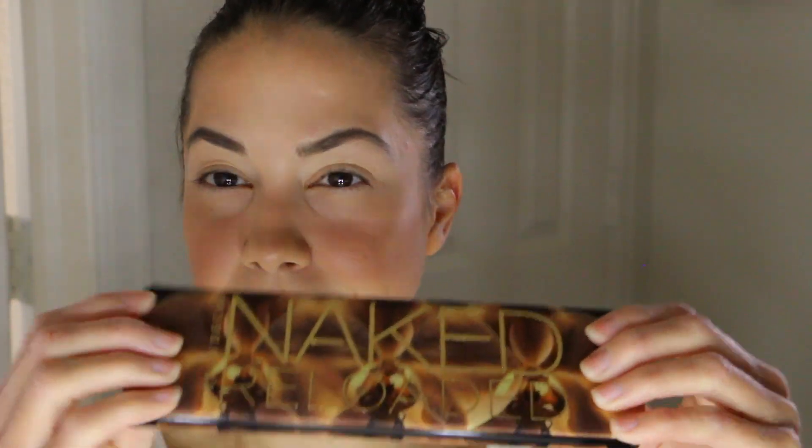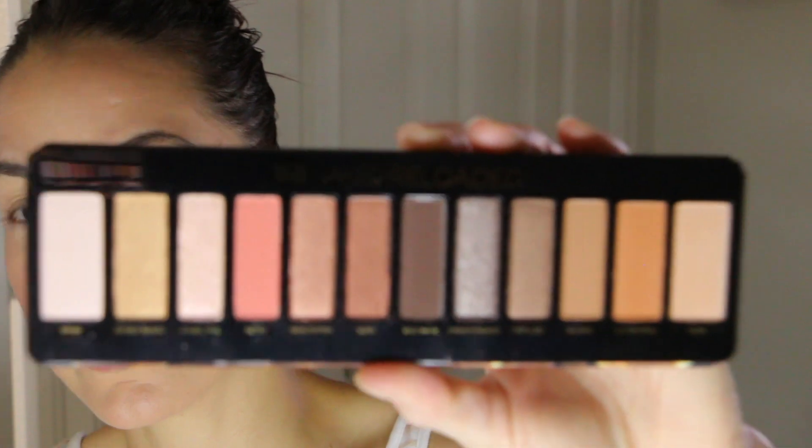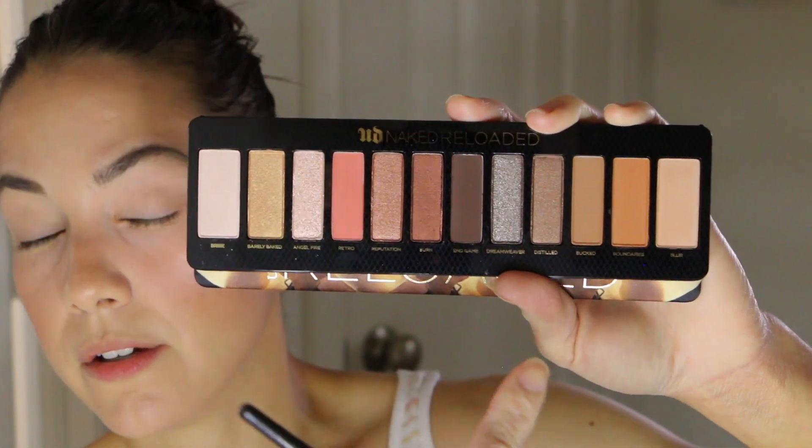Another OG moment — the original Naked palette. I picked up the Naked Reloaded very recently. I like the packaging — it's kind of padded, fabric, gold, and very cool. It has a good-sized mirror. It doesn't come with a double-ended pencil like the original did, but the color story gives me those original Naked vibes. I noticed that bribe and blur have larger pan sizes than everything else, and I think that's a great design choice since those are colors everyone uses most.